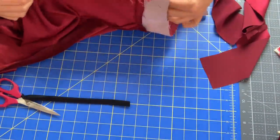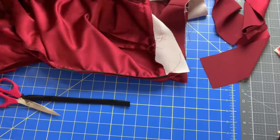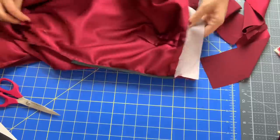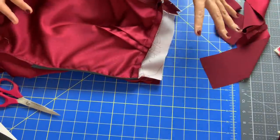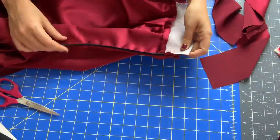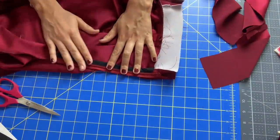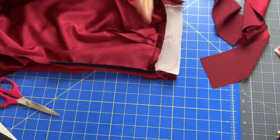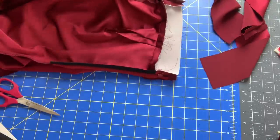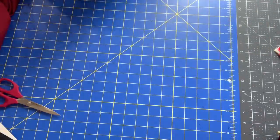Once we get done with this, that's really going to do it for us for the pants. I am reluctant to hem them now, just because I know the bodice is going to pull the pants to maybe a different height. So I just want to make sure I hem them after the bodice is attached, so I know they are hanging exactly where they're going to hang at all times. Then we'll move on to the bodice.